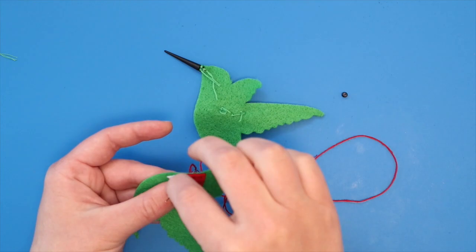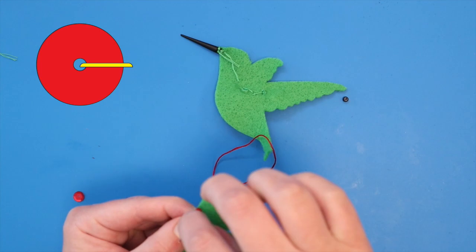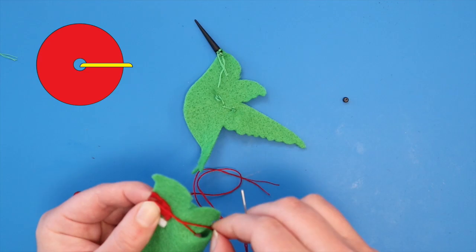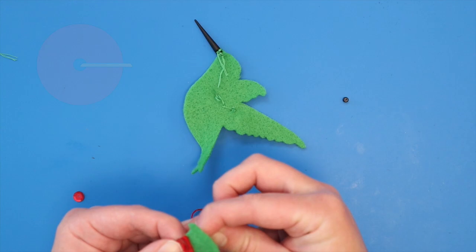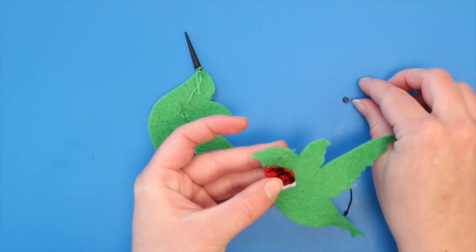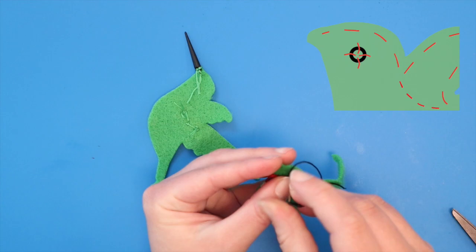Stitch the red throat piece in place. Then, if you'd like to use sequins, choose the size you'd like to use. Start by bringing your needle from the back to the front where you'd like the center of your first sequin to be. Thread the sequin onto the needle and stitch it in place as shown by the yellow line in the diagram. Bring your thread back up very close to your last stitch and thread another sequin so that the new sequin almost completely covers the thread holding the first sequin in place. Continue in this way until you've finished adding sequins and covered your red throat piece. You can make a hummingbird eye with just stitches of black thread or by sewing on a large seed bead using four stitches, as shown in the diagram.